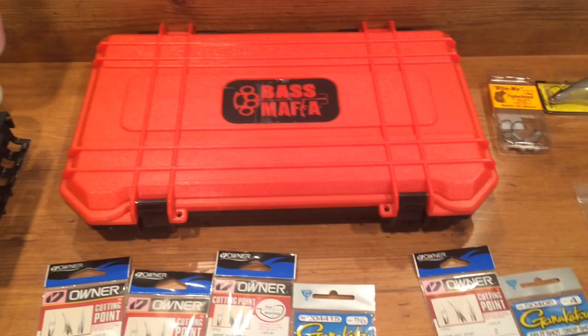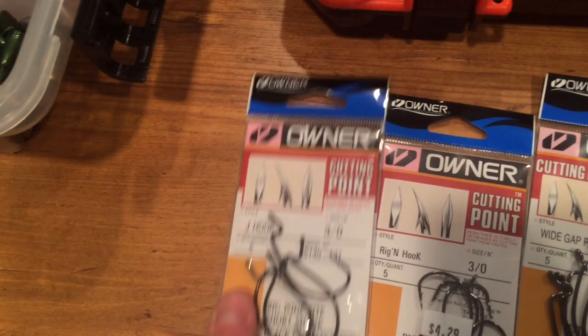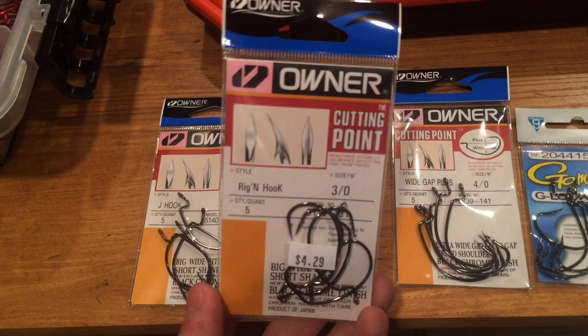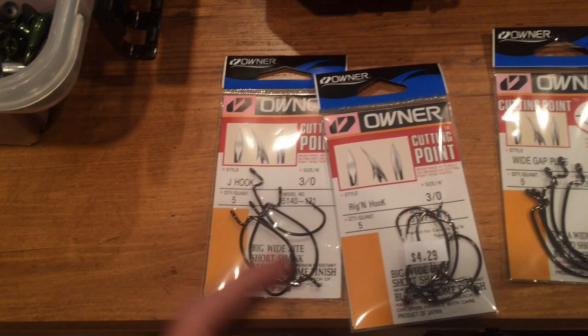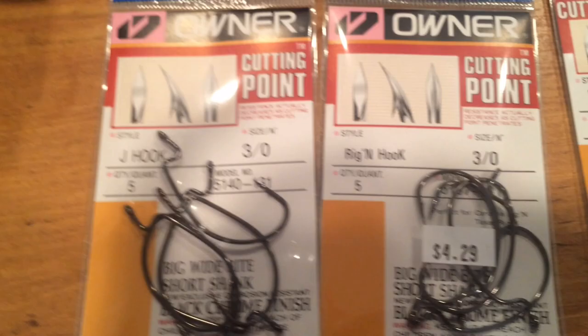So let's look at what I got. To start off, some 3-0 Owner J-hooks for smaller craws and maybe some smaller beaver-style baits. Here's some Owner 3-0 — these are more of a round bend. Those are called the J-hook model; these are rigging hooks. More of a round bend to them, versus the more sharp-edged J-hook style.